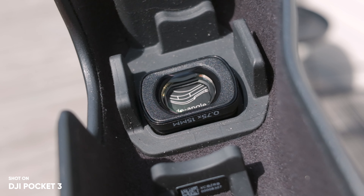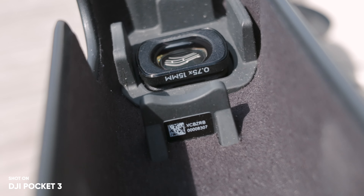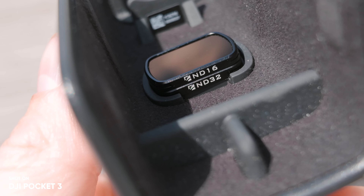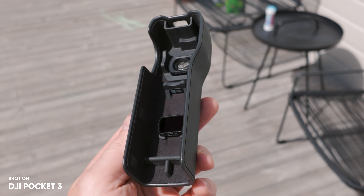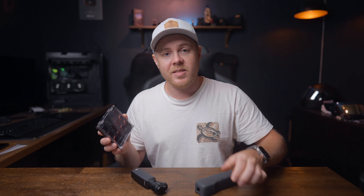One thing I really like is the protective case it comes with. Inside, there are two spots for filters — either the wide-angle lens, ND filters, or a mist filter. What I really like is that I can actually stack the filters because they're magnetic. So I can have a wide-angle lens and a couple of ND filters depending on the environment when I record. This means I don't have to bring an additional box with different filters — I can just keep everything stacked inside the protective case.